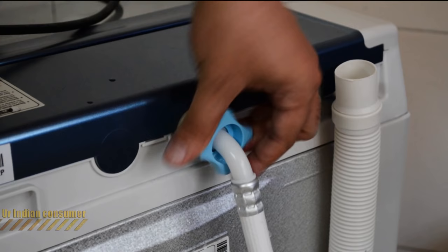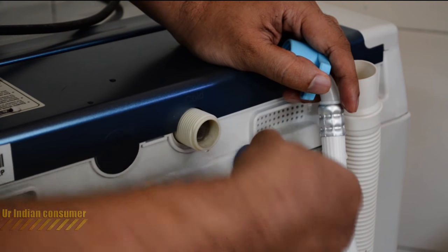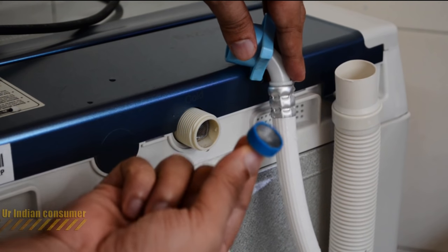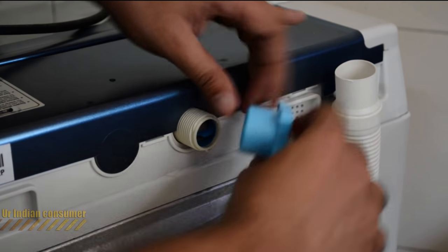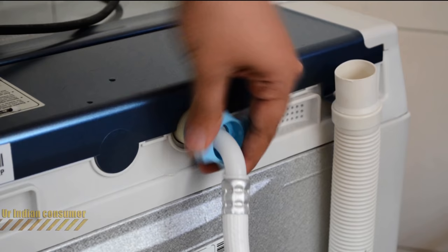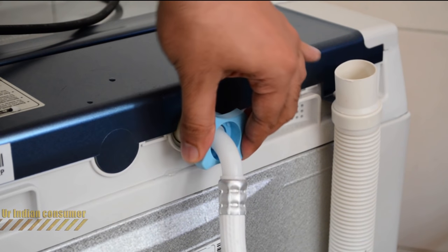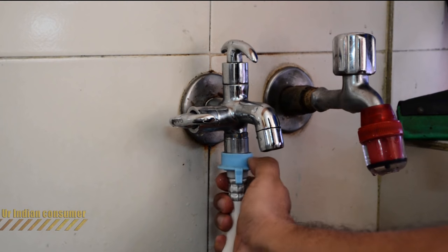To install the inlet pipe, you can simply rotate it and it comes out. Inside you'll see a small filter which has to be cleaned periodically to avoid blockages. It comes out easily, and this is how it fits back in. Make sure it is tightly and properly fixed.